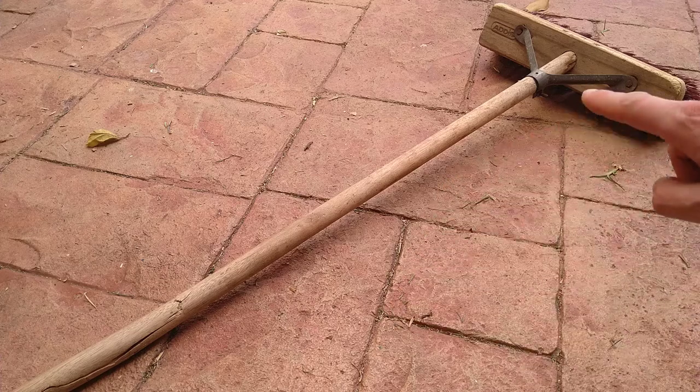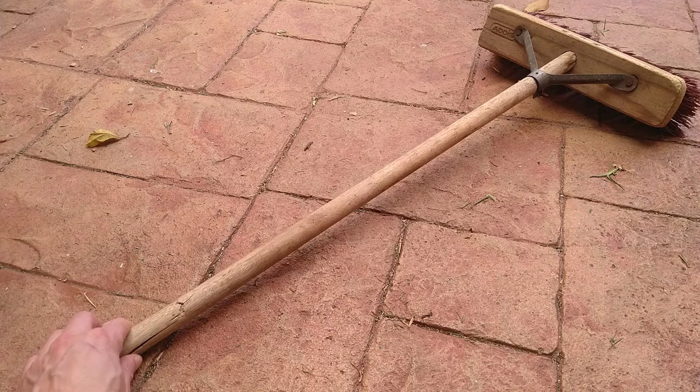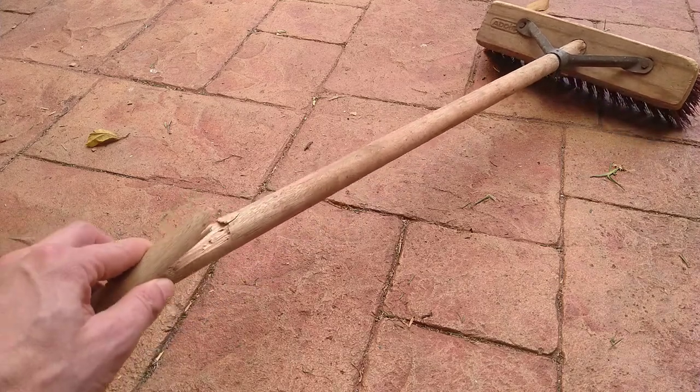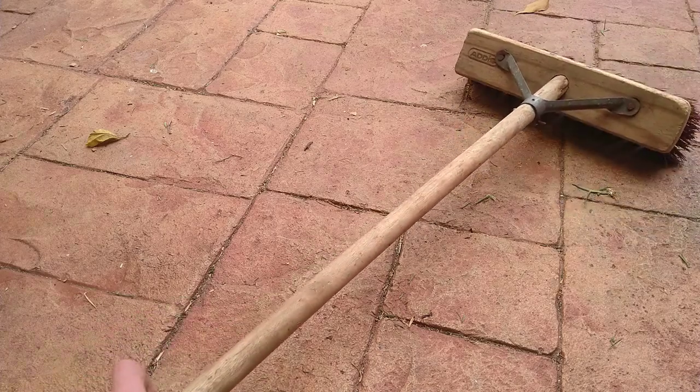So just a short one, or hopefully short. I was just trying to use the broom earlier and managed to break the handle rather badly. I'll give you a reenactment, because that was just too funny, and that's why I had to make this video. And no, I did not break it on purpose.